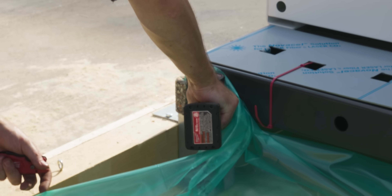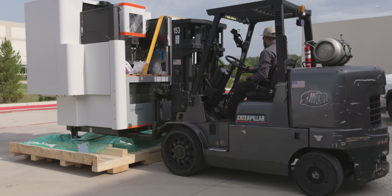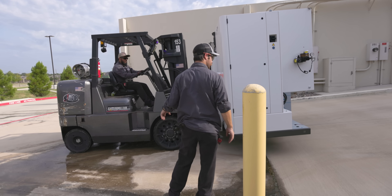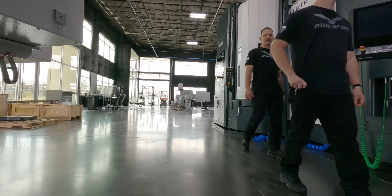One of the things that's cool about the Cut P550 Pro is it actually has a Reno cast base. That's 10 times the vibration dampening and four times less thermal conductivity than cast iron bases.